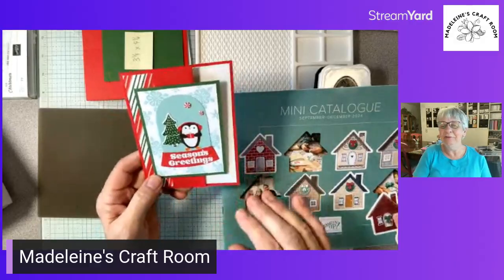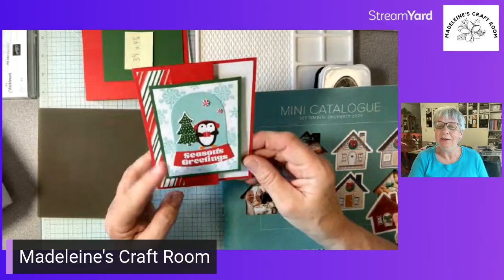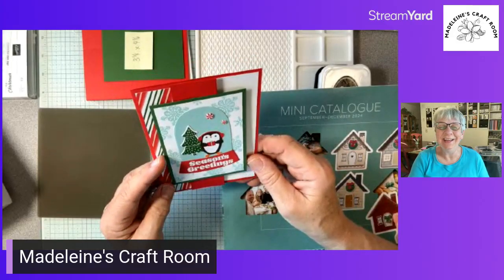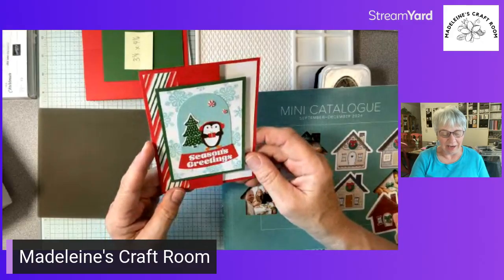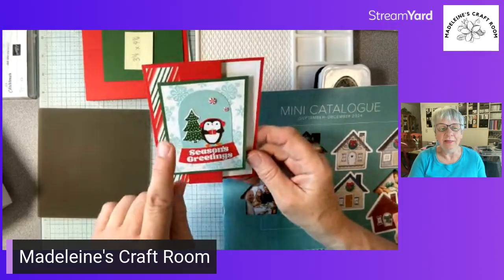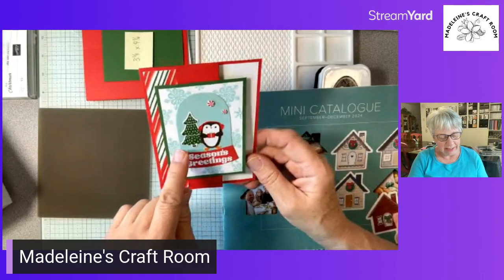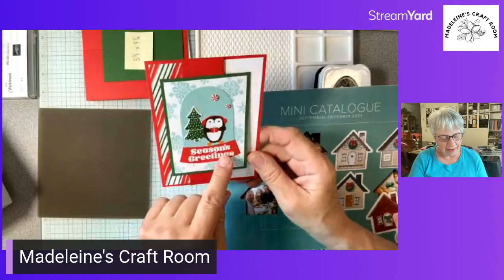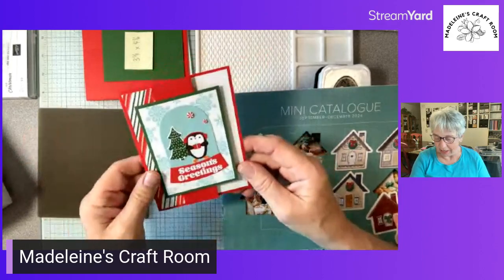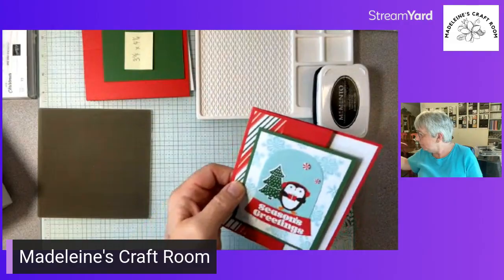I do love this paper — I love everything — but I had to choose just the paper. I decided I was going to get just the paper, and I want to show you that even if you don't have the bundle, as she has stamped this image, you can use just the designer paper and still make that beautiful card.